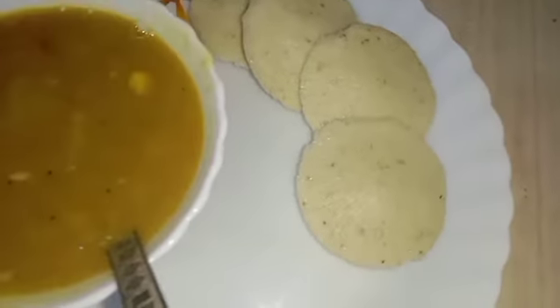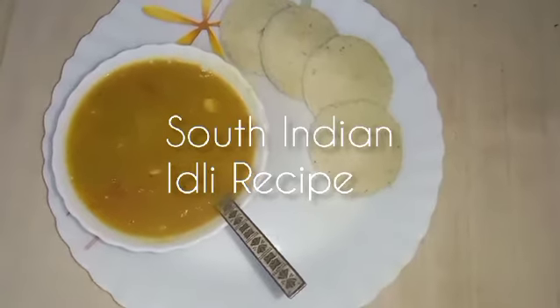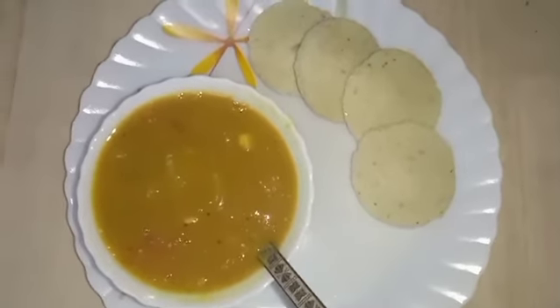Hey guys, I am back with a new recipe — the South Indian idli recipe. This is a little time-taking, but at the end you will not regret it because it is super soft and super tasty. So let's get into the video.